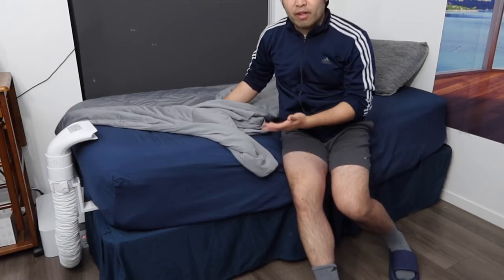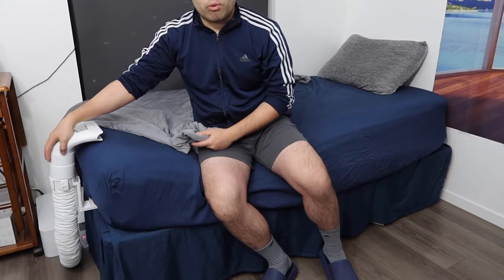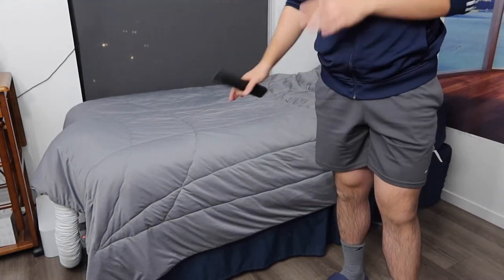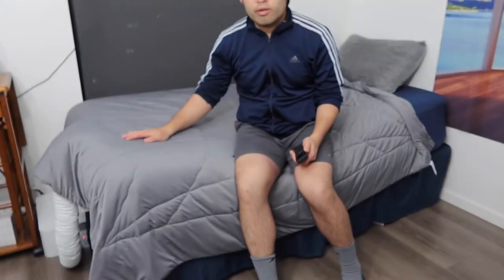All you need to do is have a blanket or mattress set up first. You want to set this part onto the bottom of your mattress to give it support and hold it in place so it won't fall off. Once that's set up — either on the side like I have it, on the bottom, or underneath your bed — however you want to set it up is totally up to you. You put this over it and set up your mattress, comforter, or blanket. Then you can turn it on three different ways: manually on the bottom of the device, using the remote, or using the app.